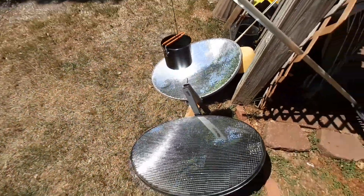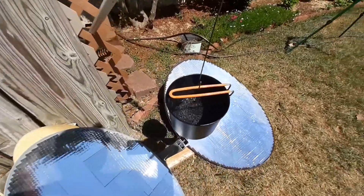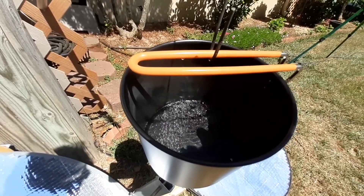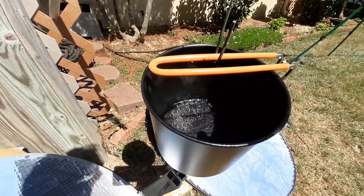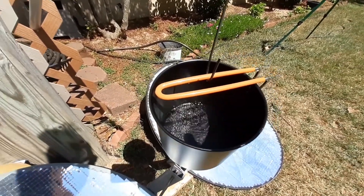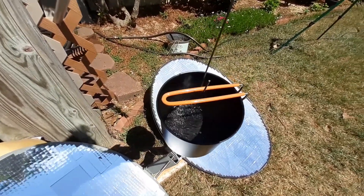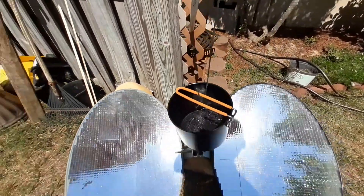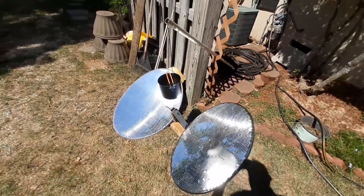This can definitely boil water. I want to say probably four minutes to get a boil, though I'm not sure how much water I actually put in there or what the standard is — like using a quart of water and timing it. But that could definitely cook a meal. Alright, thanks for watching.